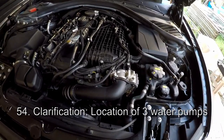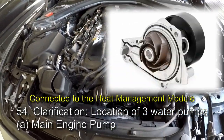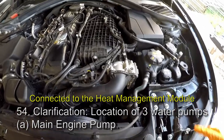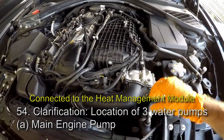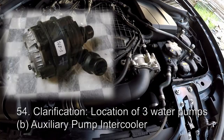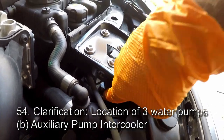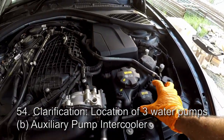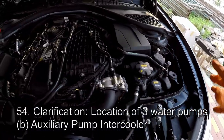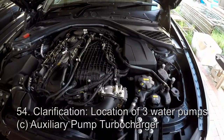Somebody asked about the water pumps in the B58 engine — as far as I know there are three of them. There is the main pump down here connected to the serpentine belt, which is a mechanically driven, engine-driven pump. It controls the flow of the main engine coolant — the fluid in this expansion tank — and the engine radiator, which is the aft radiator here. There is also an auxiliary electric water pump down there, the silver-looking one, which is connected to the intercooler coolant circuit — the low temperature coolant circuit — that flows through the intercooler and the front radiator.